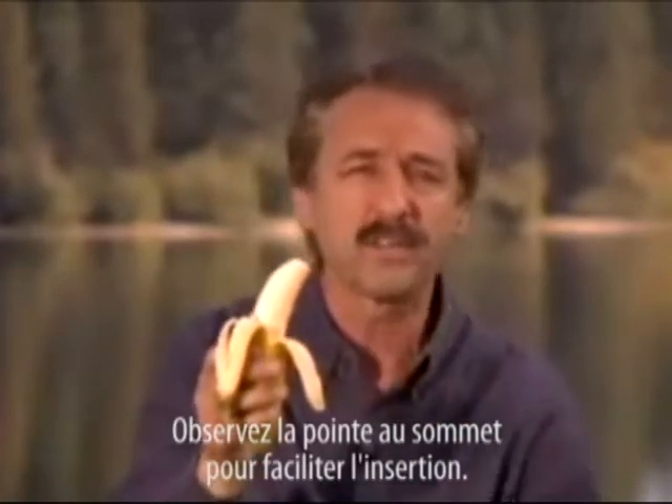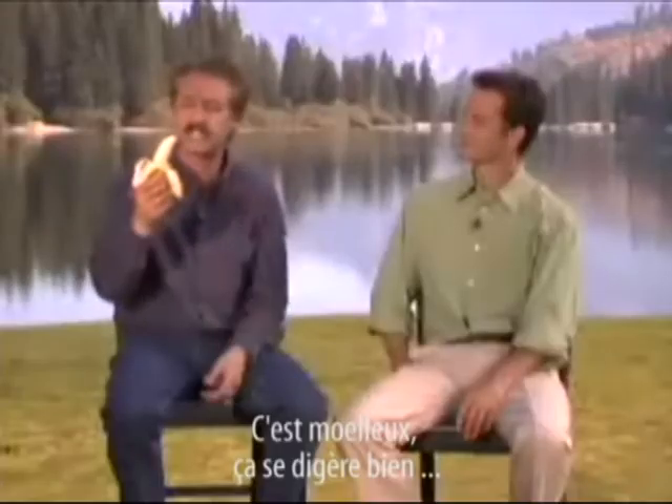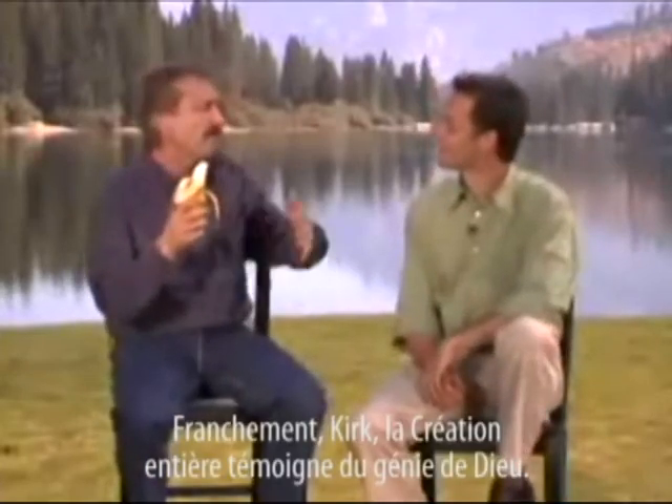Notice it has a point at the top for ease of entry. It's just the right shape for the human mouth. It's chewy, easy to digest, and it's even curved toward the face to make the whole process so much easier. Seriously, Kirk, the whole of creation testifies to the genius of God's creation.